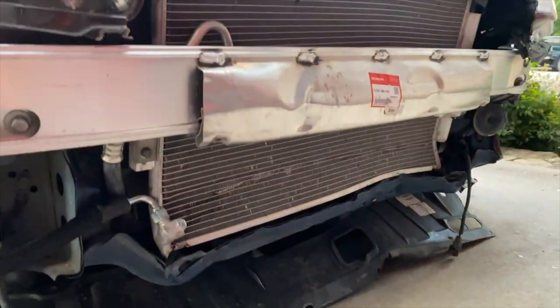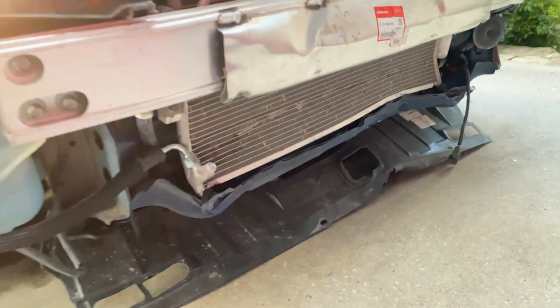As of now, this is the Civic. As you can see, I just freshly painted the radiator support and these little extensions on top.